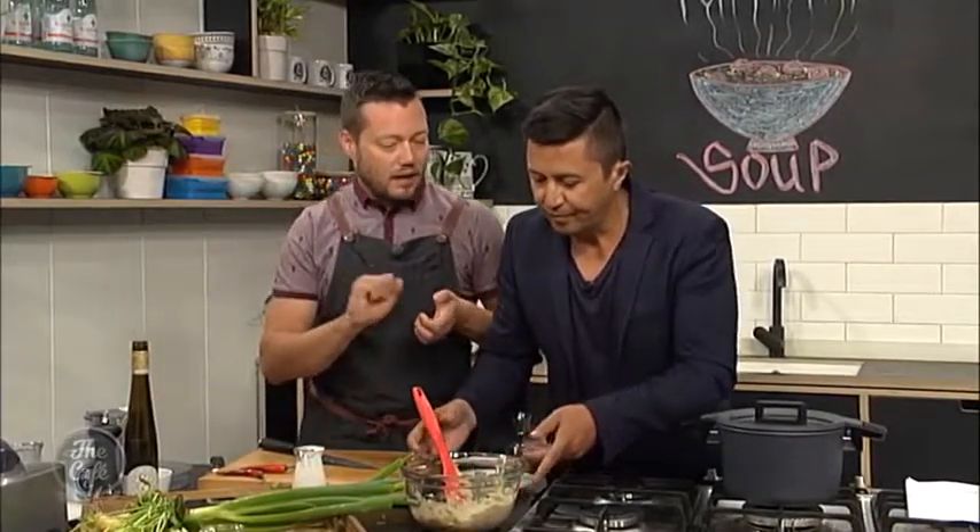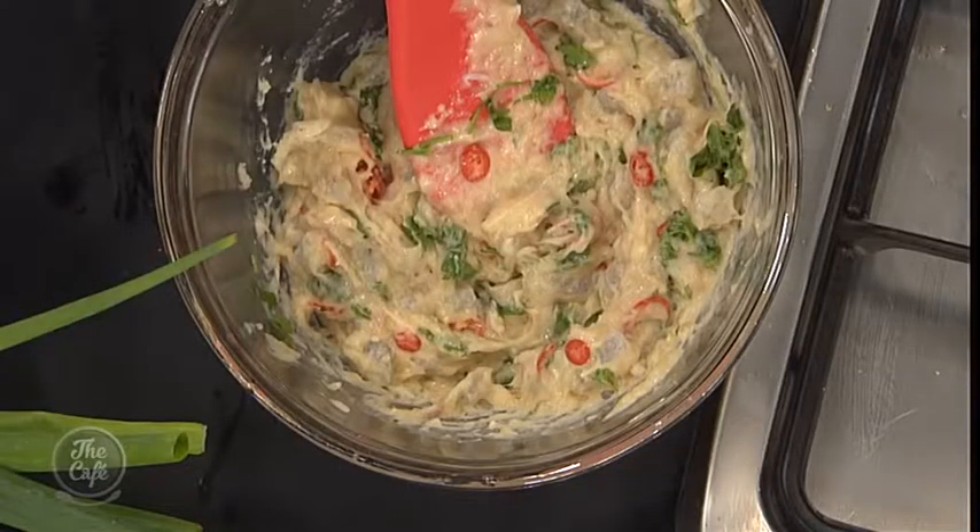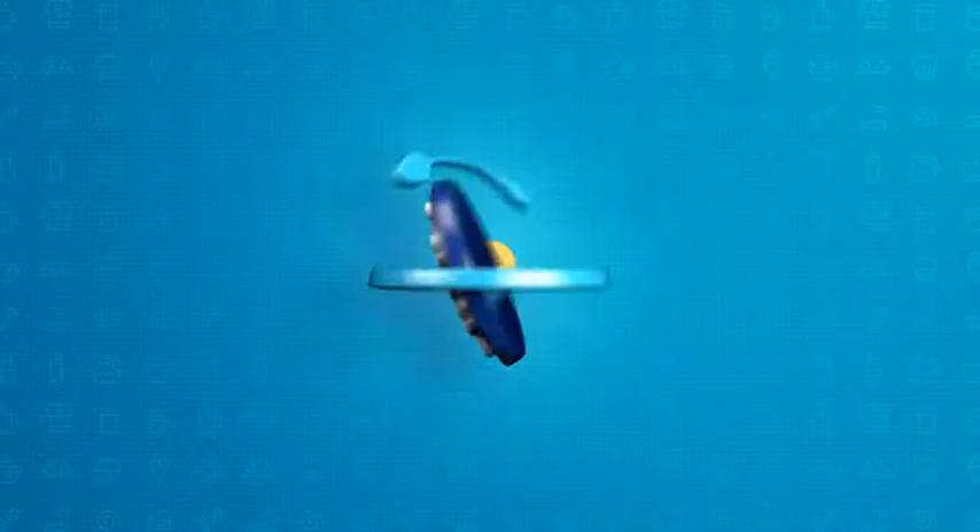Give that a good stir, and a really good tip — fry a little bit off and taste it so you get your seasoning right. If you want a bit more salt, a bit more fish sauce, or more depth of flavour, put some soy sauce in. You can put kaffir lime, garlic, lime zest — anything you want in there. It's all looking fantastic and smelling incredible.